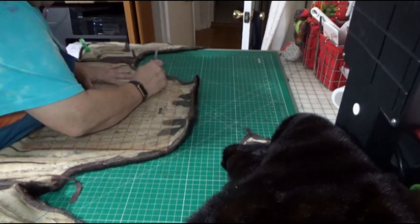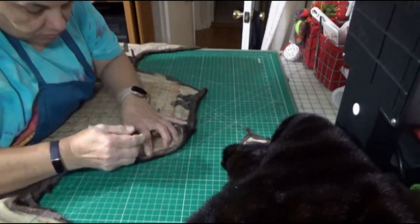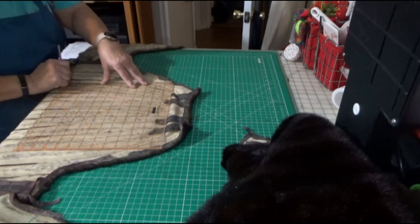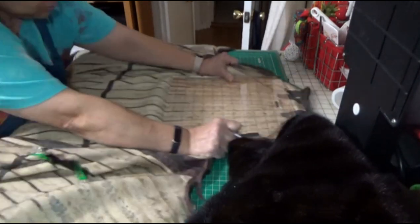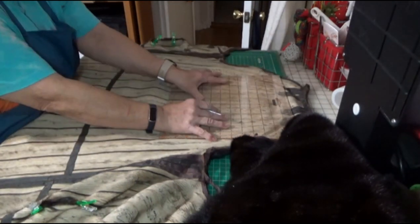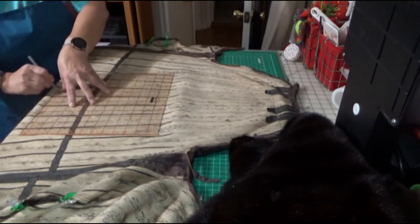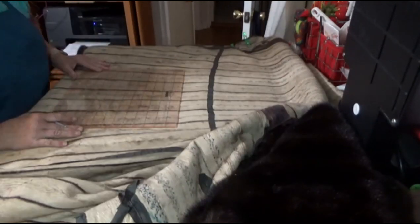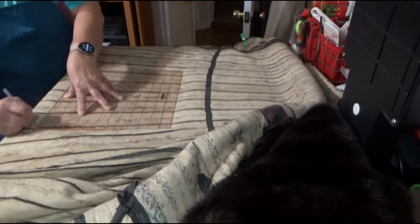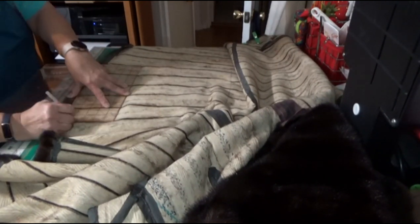Now I'm just marking out the center portion of the fur, making hash marks all the way along so I'll be able to make nice straight cuts. It's really very important to keep a straight line, because you want the whole fur to look like it's moving all in the same direction. Once I'm done with all the cutting, it's time to lay it out.